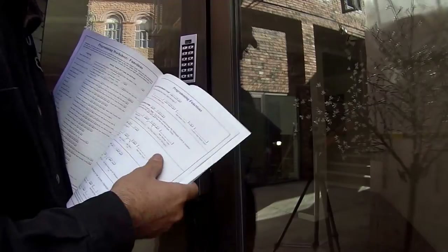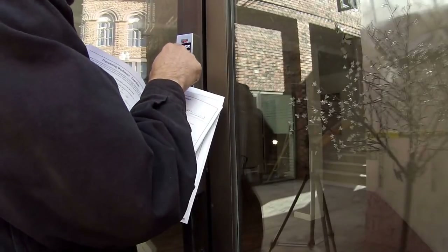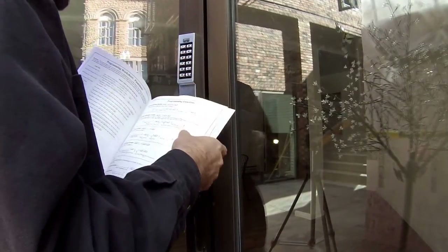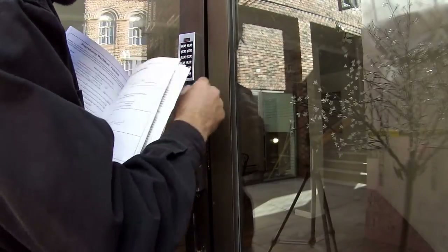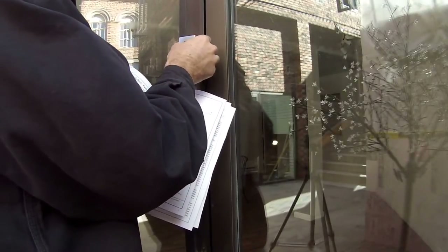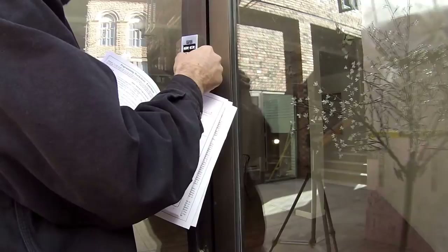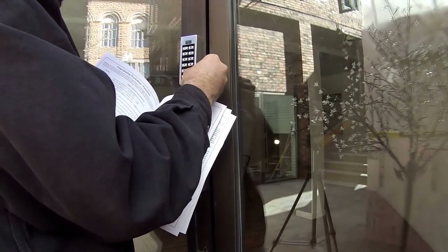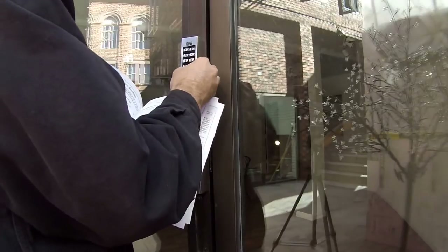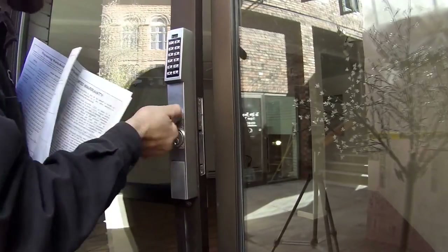Alright, these are the instructions for changing the programming code on the alarm lock. The factory code is 1-2-3-4-5. So we're going to go A, 1, A — then we're going to go 1, 2, 3, 4, 5. We're going to do A, 1, A, 1, 2, 3, 4, 5. We're going to do A, 1, A, then the new code: 5, 4, 3, 2, 1. Let's see if that took. Then we'll do 5, 4, 3, 2, 1 — and now we've gained access.